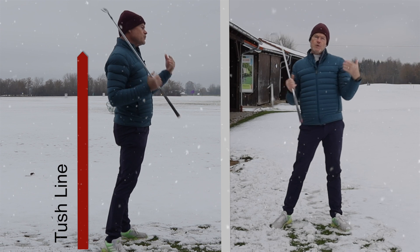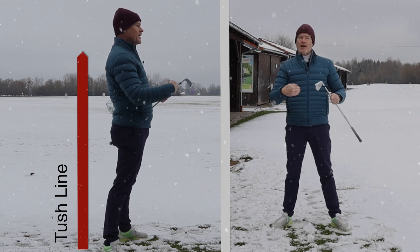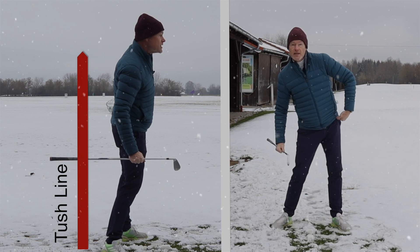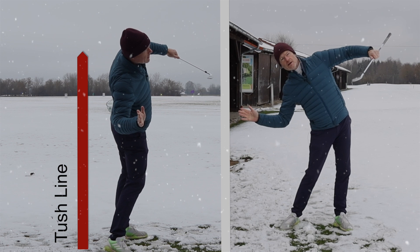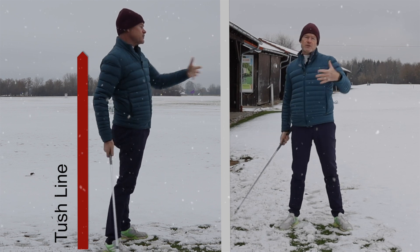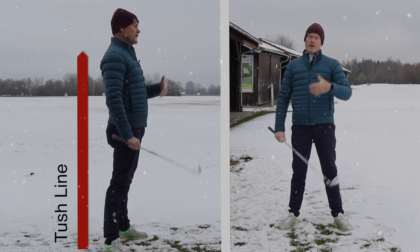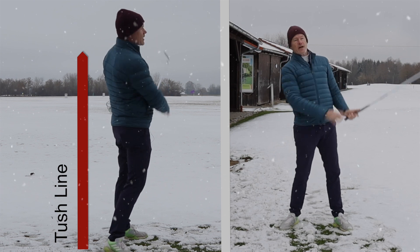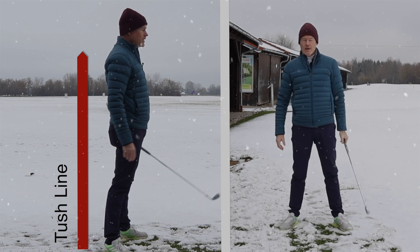You would think that by doing that it would actually help you to stay behind the ball, but in truth what it actually does is the lead leg basically pushes the lead hip up, the trail leg pushes you sideways, and you find yourself tilting back away from the target. That's actually helping you to come on the inside, which is why we all got into this early extension — but it isn't really helping us, because by the time you get down here you're stuck and you're either going to block it out to the right or snap hook it.